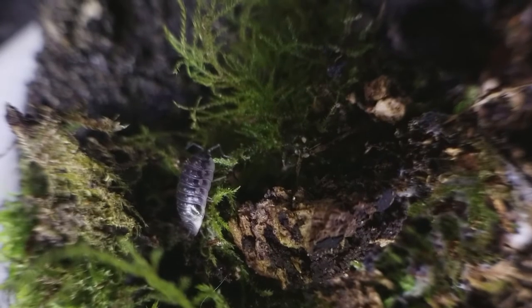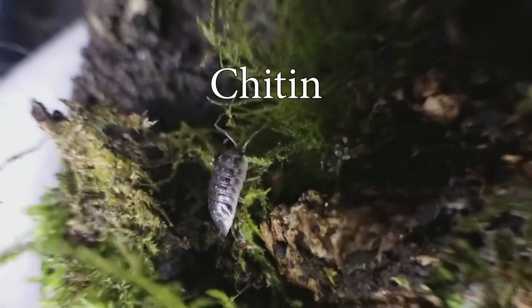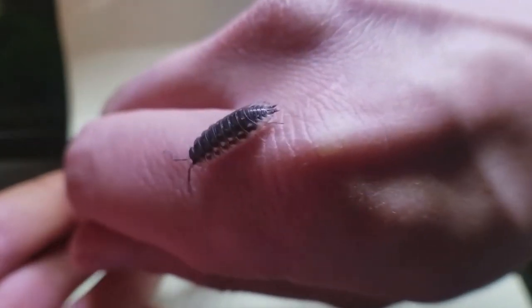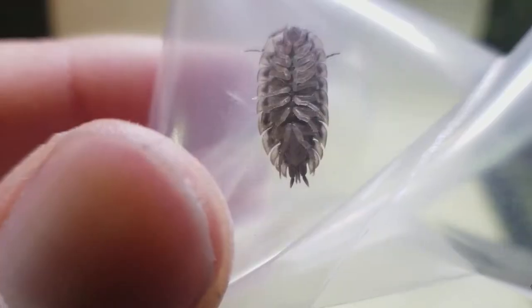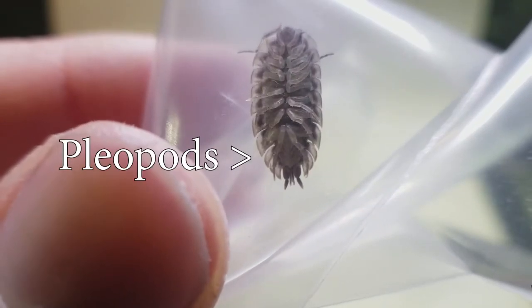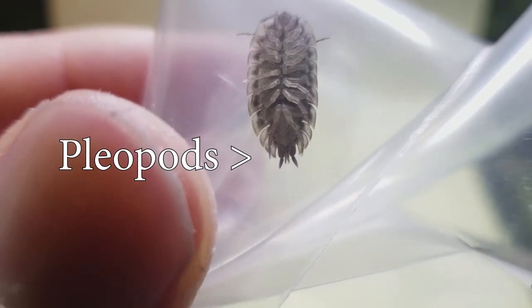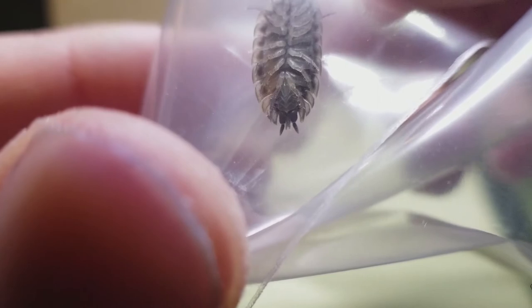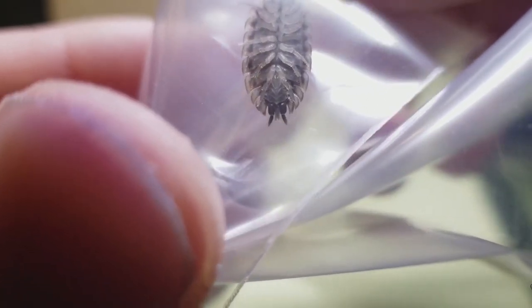They also have a hard exoskeleton made out of something called chitin. The cool thing about these guys is that they're crustaceans that have adapted to live on land. If you look under them, you can see little gill-like structures — we call them pleopods. That's why you see them mainly in moist areas like under moss or rotting wood. They need that moisture in order to breathe.